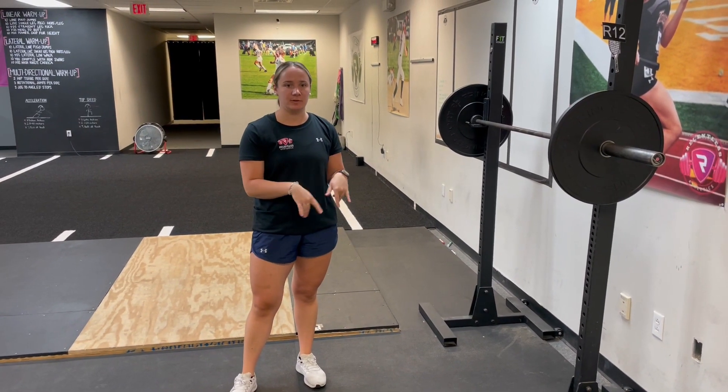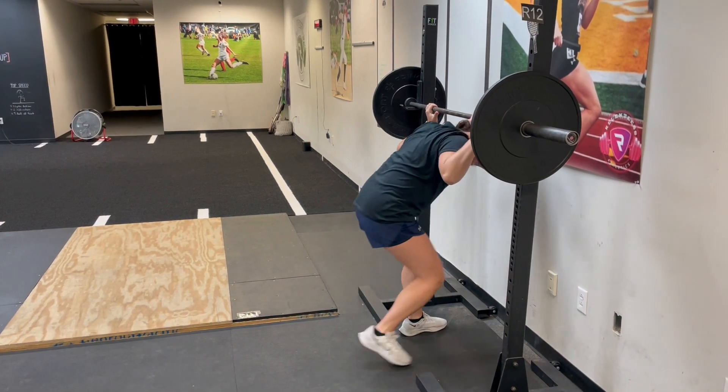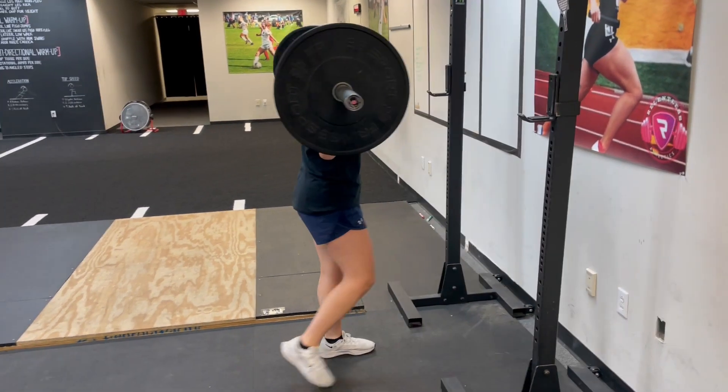Hey guys, this is our back squat with claws. To start, you're going to set up with the bar on your back. From here you want to tuck your hips under, elbows right under the bar, and then walk back.